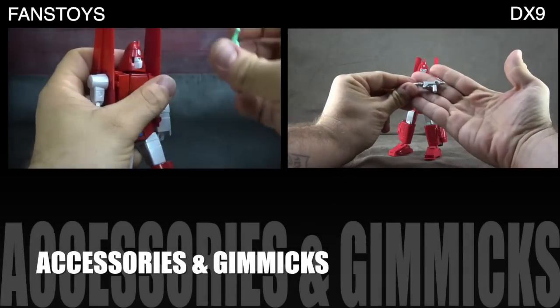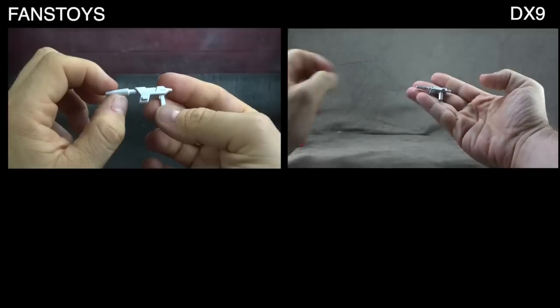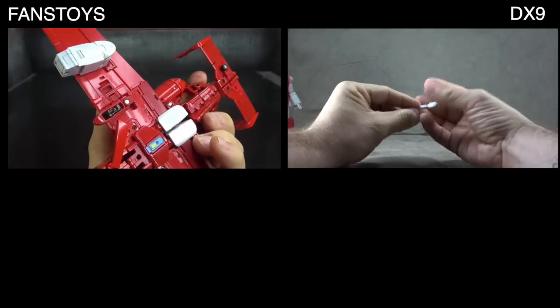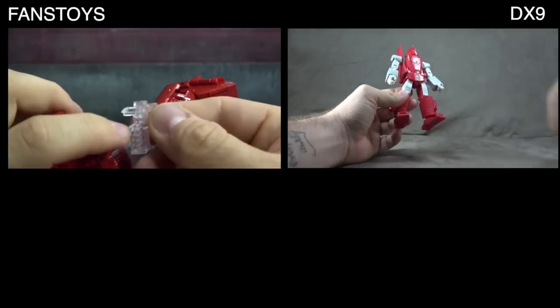Accessory-wise, they both come with the Hoist Goes to Hollywood mask and a blaster, nearly identical in sculpt and paint. The Fans Toys comes with adapters for a flight stand; the DX9 came with the female character as well as what I think is an independent flight stand. That gives the DX9 the advantage in accessories.